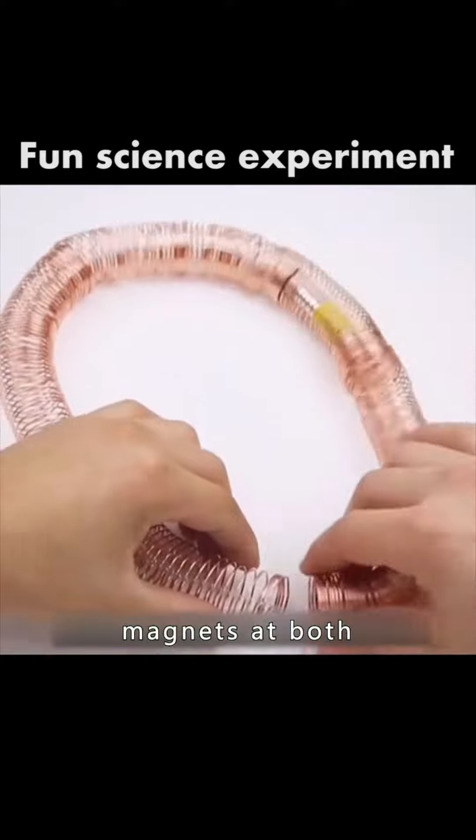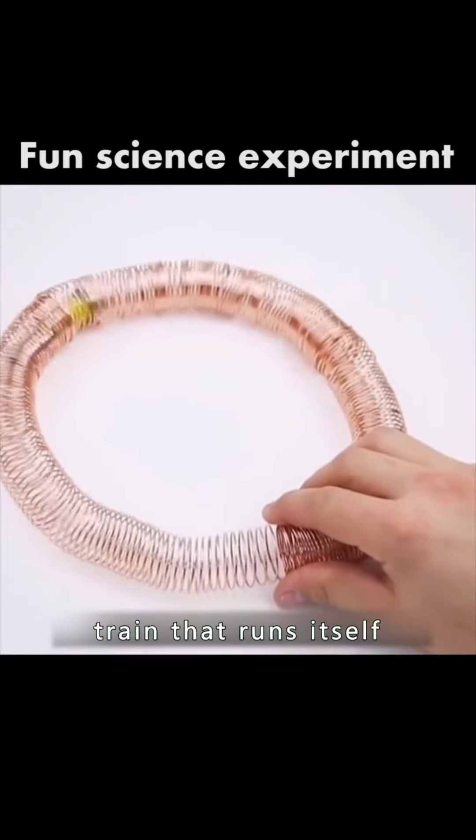Place the batteries of the rare magnets at both ends into the copper coil. You built a little train that runs itself.